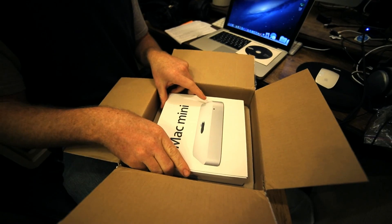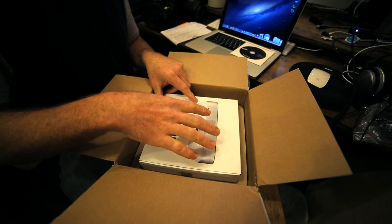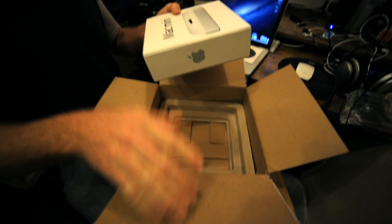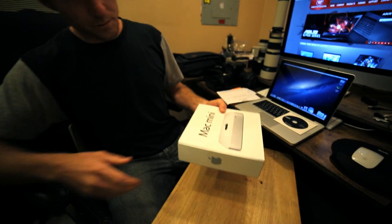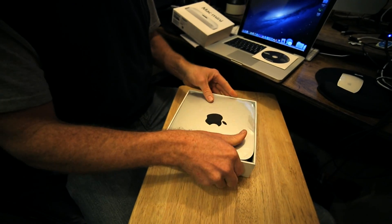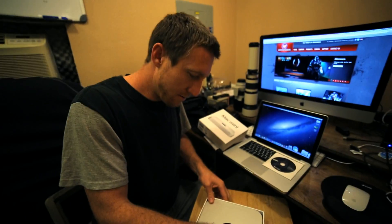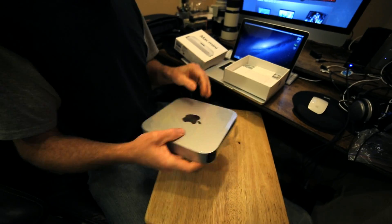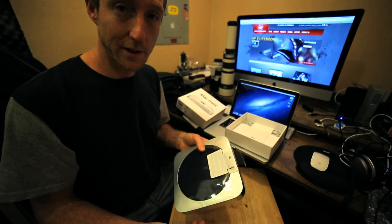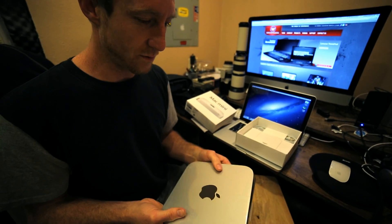They've had to unbox this computer, put the new hardware inside, and repackage it. So let's see how they did in being careful with the product — no scratches or finger marks. So far it does not look like there are any scratches; it looks like premium packaging. They've had to rip this open, which is kind of obvious because they're going to have to get into the back of the computer — so that's no surprise.